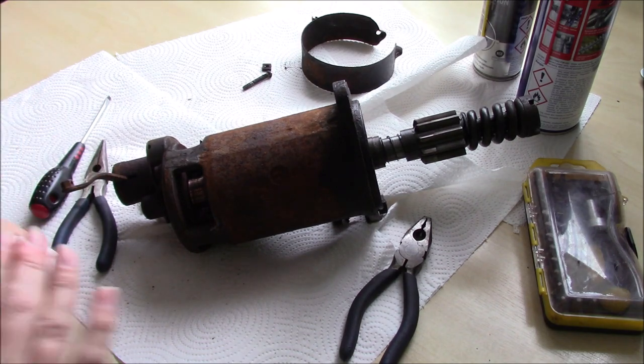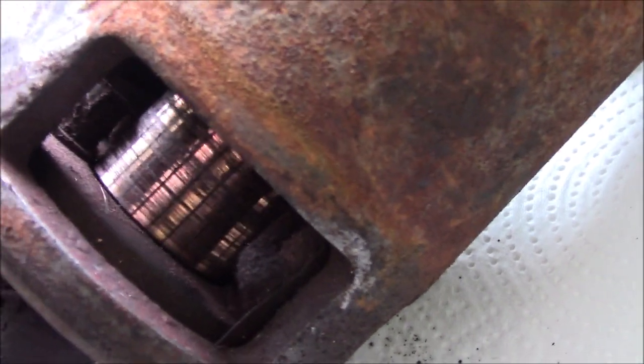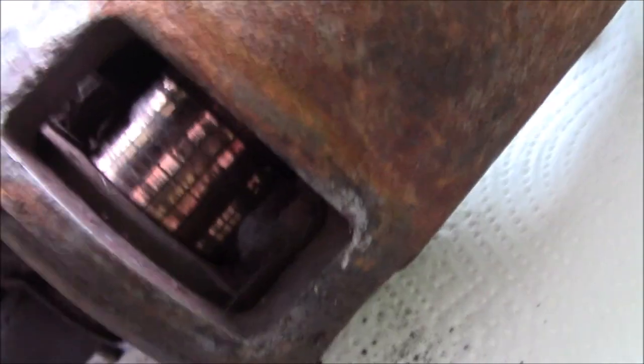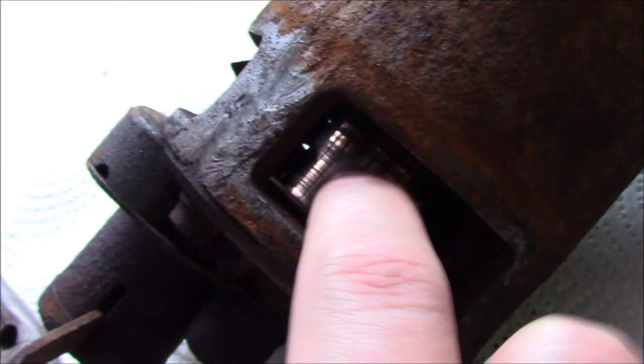Let's pop you off the tripod so you can get a closer look. So the shiny bit here, that's your commutator, which spins nice and freely. There's no excessive play anywhere, no grittiness, no grinding, so I'm happy with that. It is dirty, and you can see it's quite stripey. That needs a good clean.